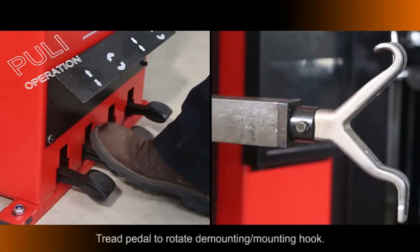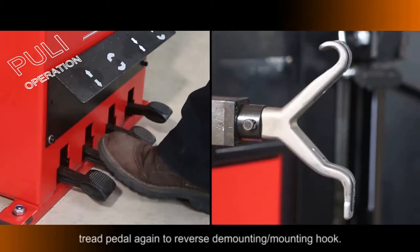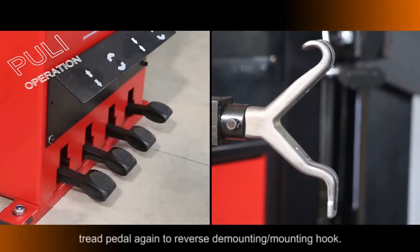Press the Pedal to rotate the mounting hook forward. Press the Pedal again to reverse the mounting hook direction.